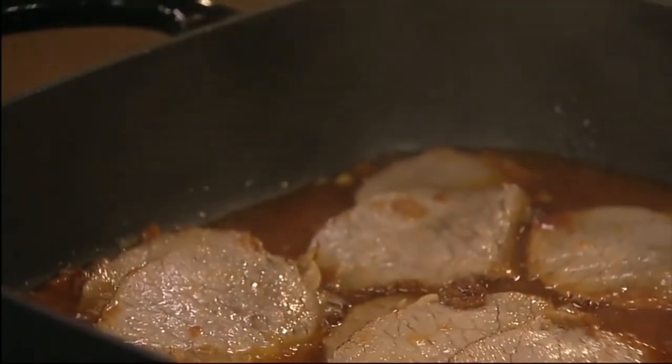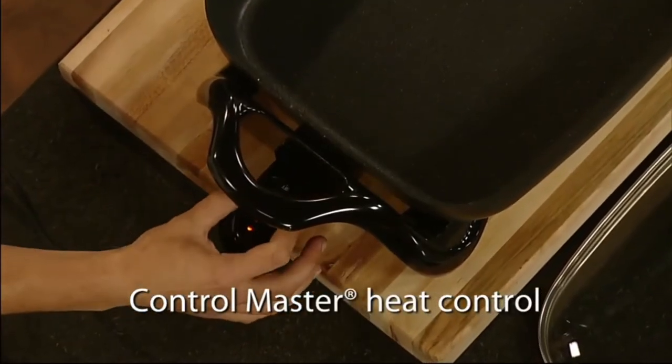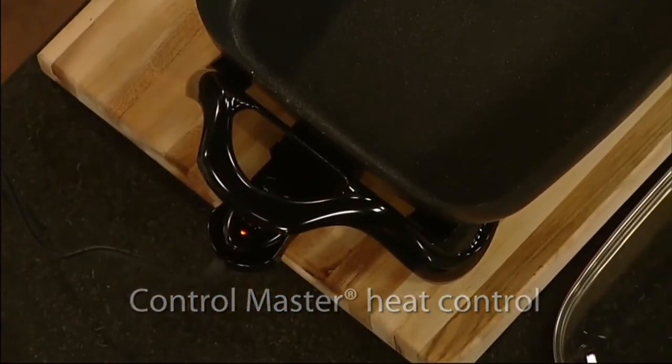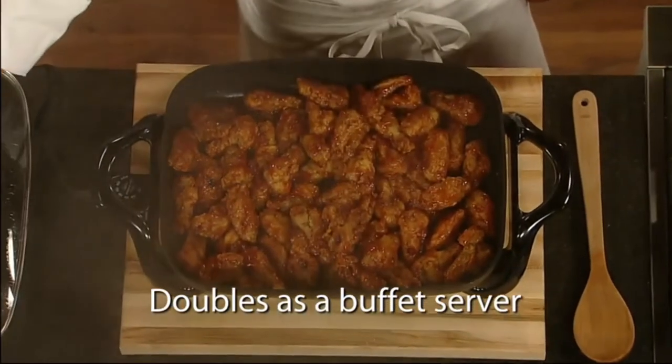It features a generous cooking surface and high sidewalls. The ControlMaster Heat Control maintains the proper cooking temperature automatically, and the tempered glass cover makes it ideal for use as a buffet server.